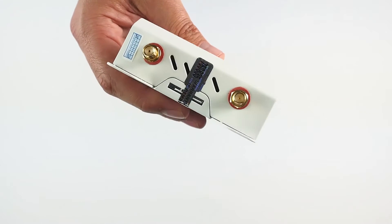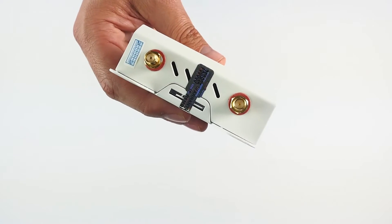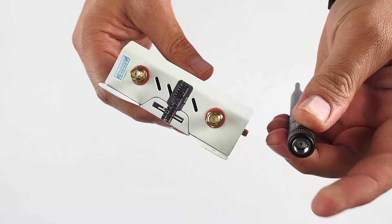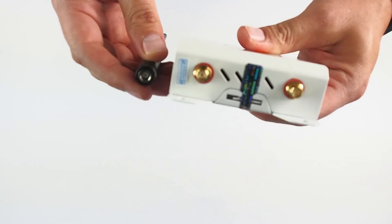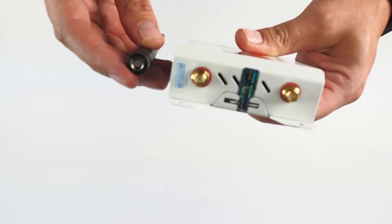Here are your antenna connectors. Please be mindful of the connectors itself because the antennas are different. We have male to female for the 4G LTE cellular antenna and female to male for the 2.4 GHz Wi-Fi antennas.